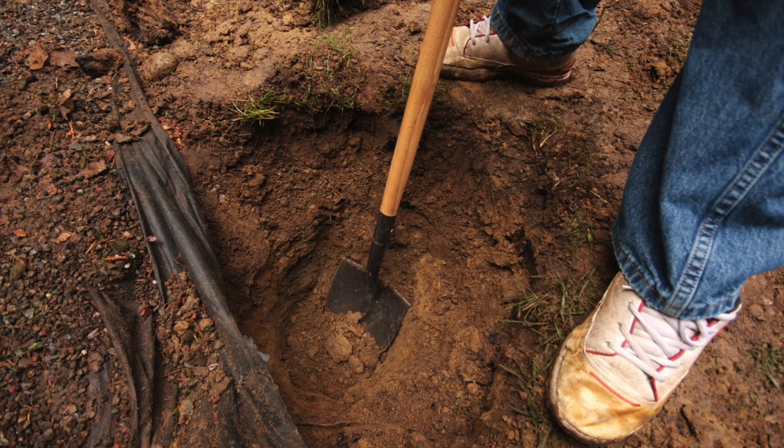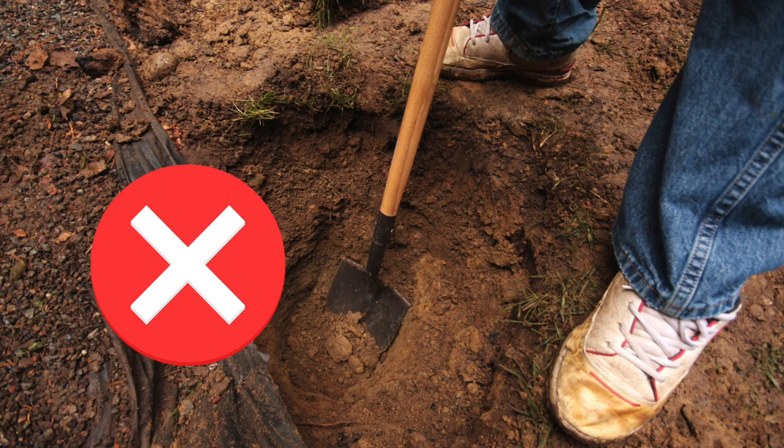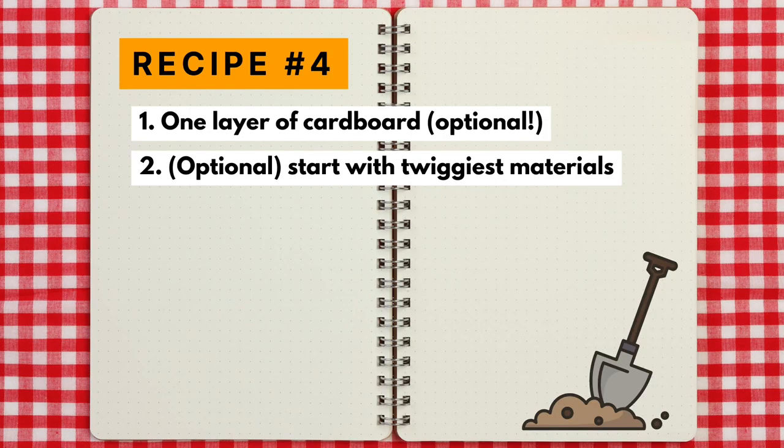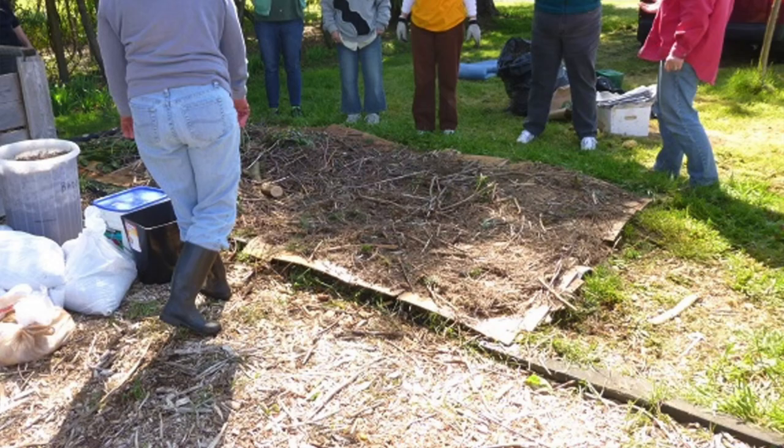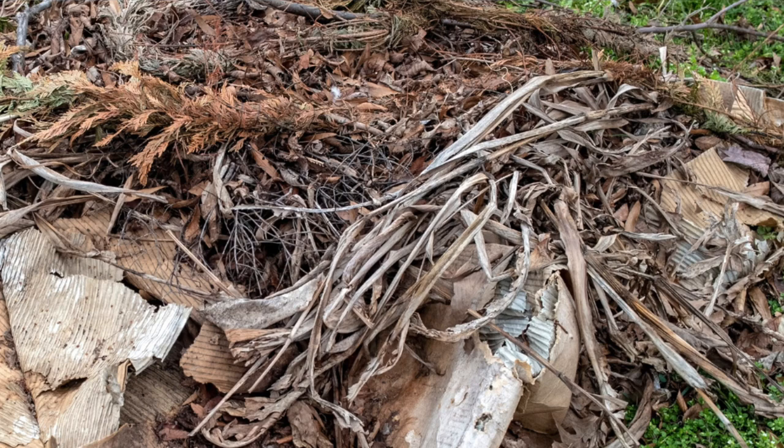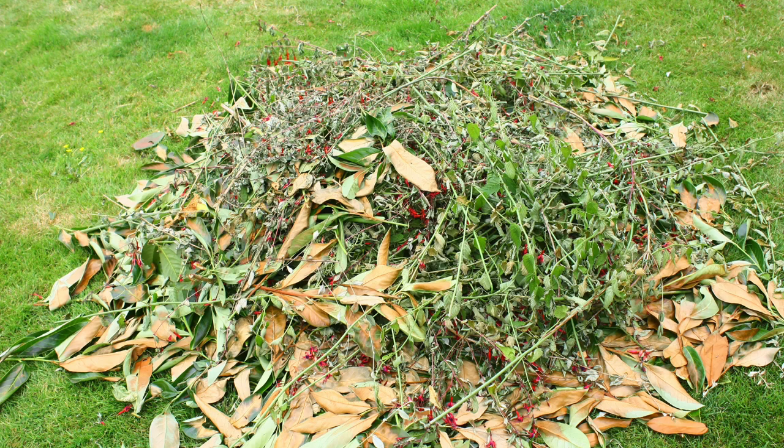Some lasagna gardening resources recommend double digging — deeply digging or turning your soil before installing the bed — which is not necessary and not good for the soil. Many folks will also add a layer of slightly twiggy or stemmy materials as a first layer. Anecdotally, rougher materials at the bottom can add air pockets, which supports decomposition. It's also a good place to tuck away larger or rougher-looking materials so they're less visible once the bed is installed.